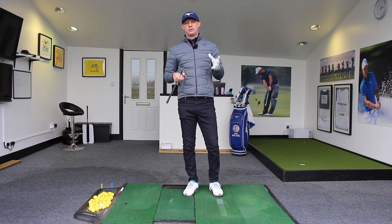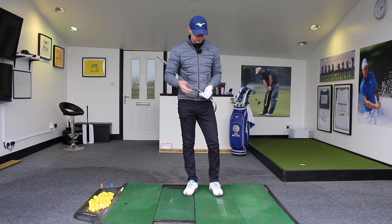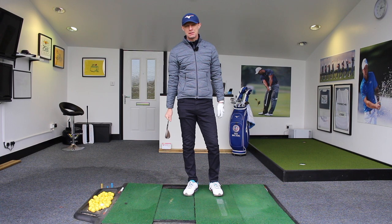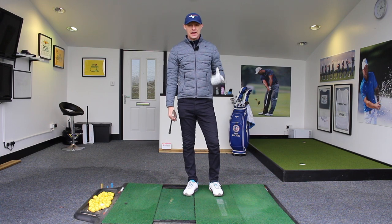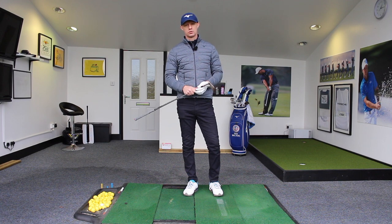But I promise you, if you take some chalk to the range and practice this — how long has that taken me? A minute, a minute and a half. That is going to help you improve your bunker play and, more importantly, it's going to save you a ton of shots out on the golf course.